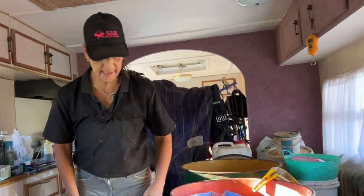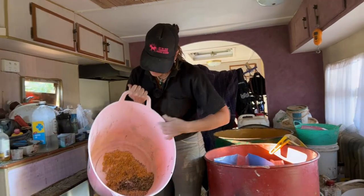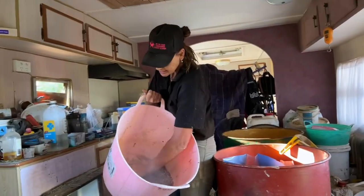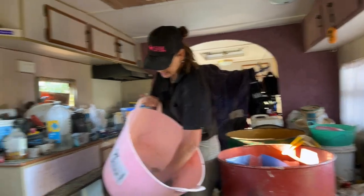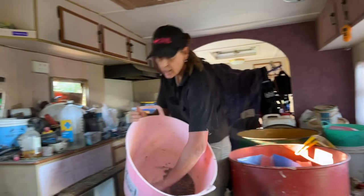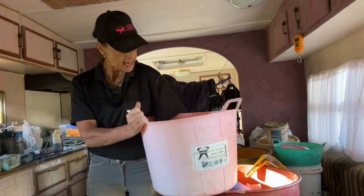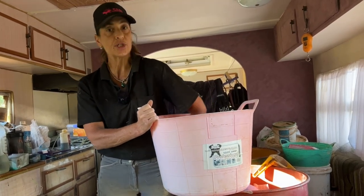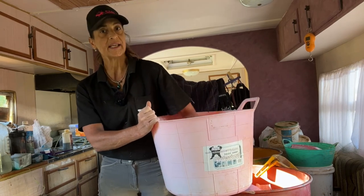That's it — now I just go down and mix them up. That's their little feed; they'll get this twice a day. I put the oil in to get the supplements to stick. I only feed small hard feeds. You want to do ad-lib hay and keep your feed small.